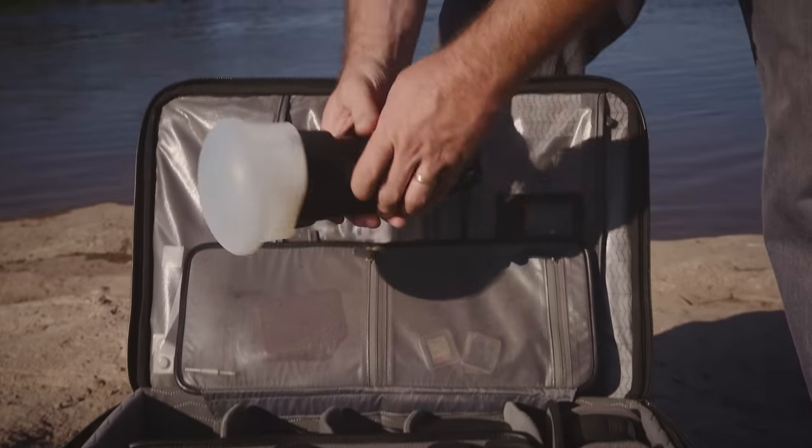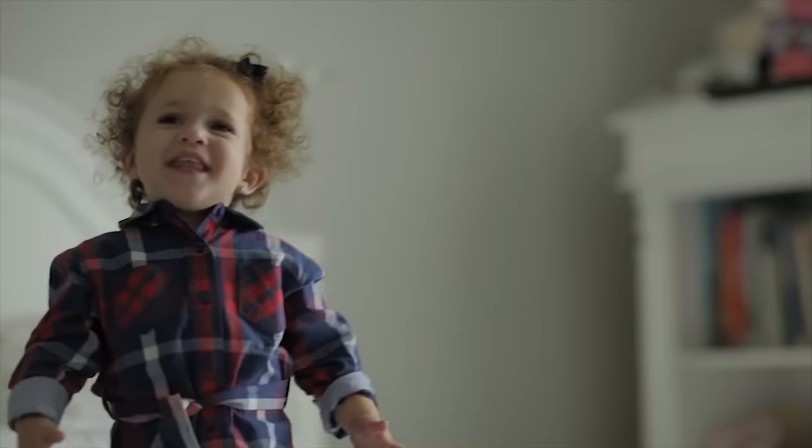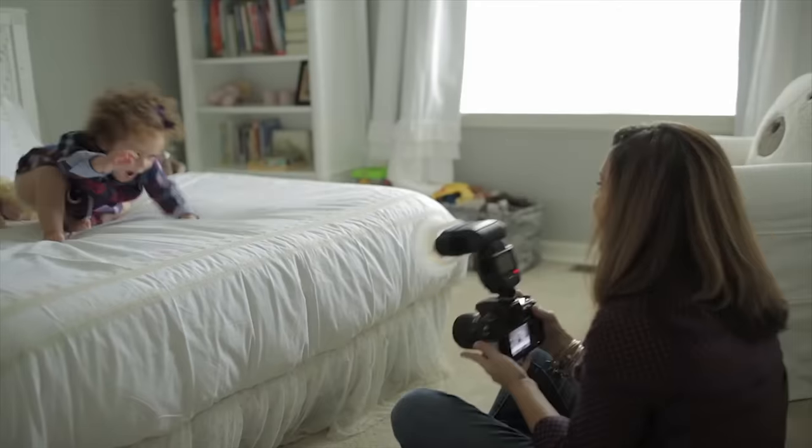Enter the MagSphere — the simplest, fastest, and easiest diffuser ever created. It instantly shapes your flash into a soft, omnidirectional light source that is perfect as an on-camera diffuser or a small bounce card. And it makes just about everything look better than it did in real life.